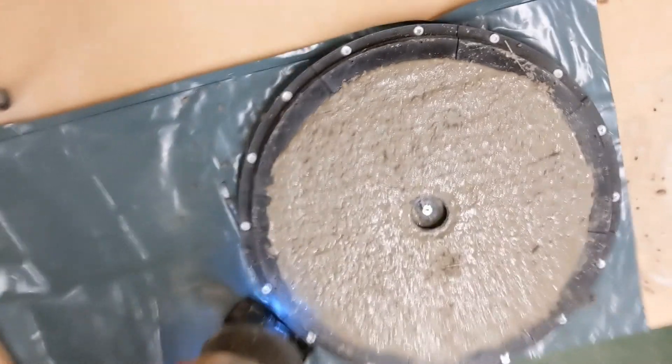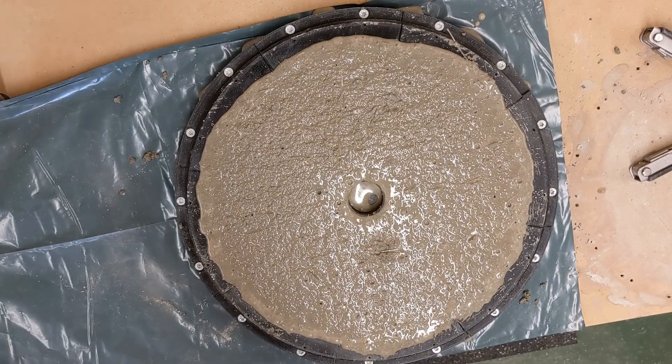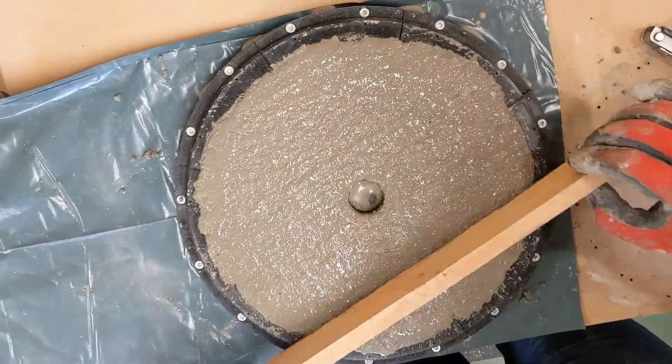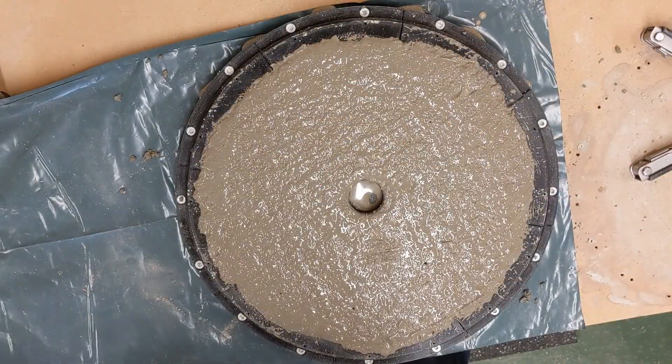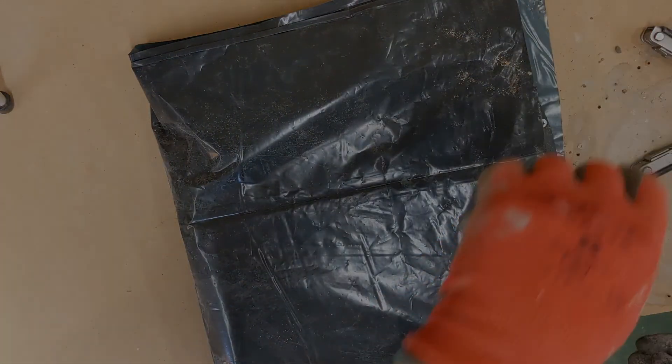You don't want to over-vibrate — that is a thing. You just want to remove a lot of the bigger bubbles. Some bubbles will always remain, but you don't want to separate the aggregates down to the bottom. Once that's done, I'll make a nice clean top surface using everything at the proper height to make it nice and level. Then I'll just fold the plastic over to keep it nice and damp for about 24 hours or so.